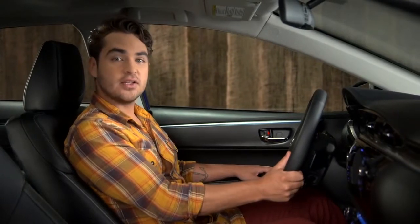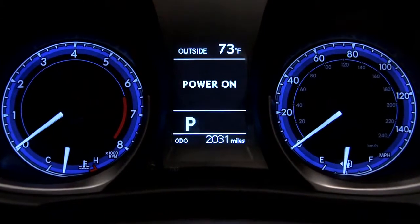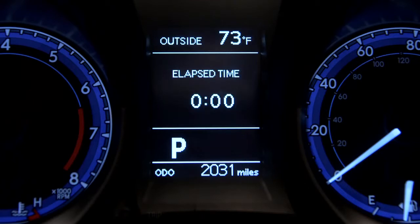Voice and on-screen directions are there if you need them. Use the display button labeled Disp to step through the screens and menus available in the multi-information display. Press and hold the button to select a menu item.